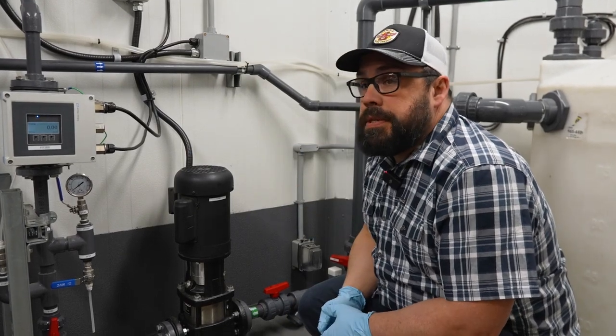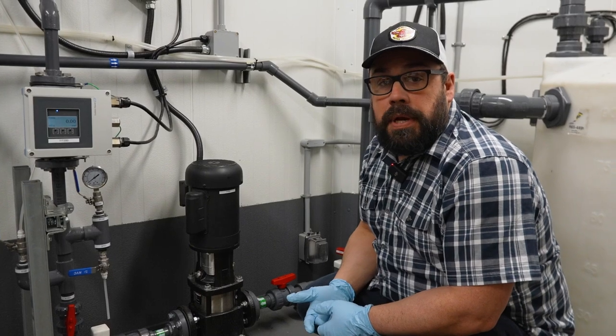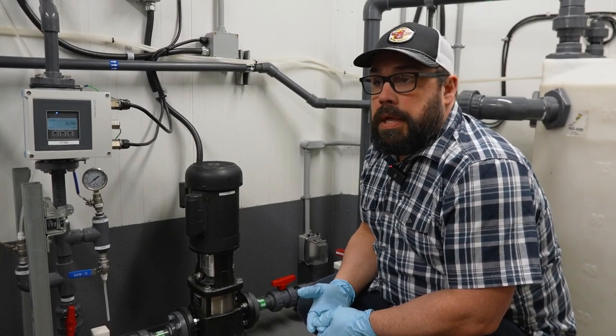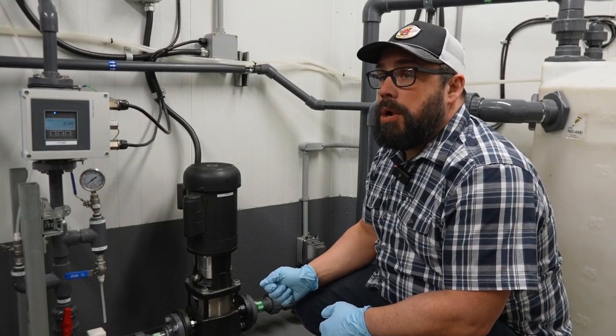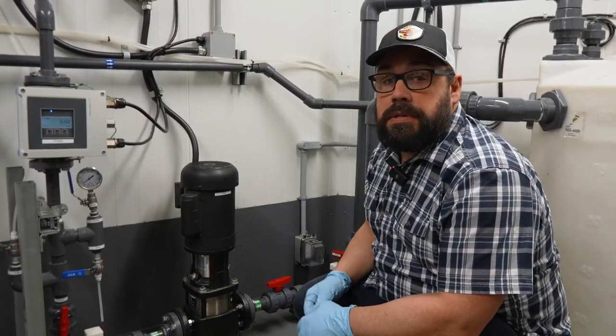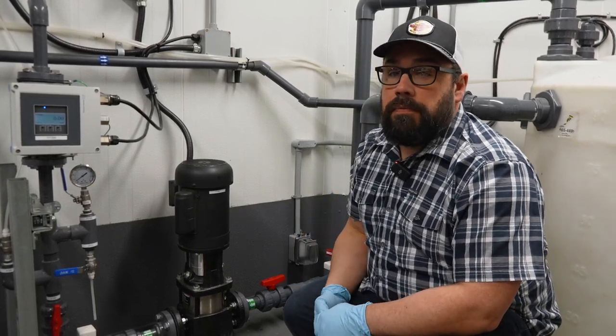There are three settings on this on the HMI: auto, off, and hand. In hand mode, this pump will turn on because you tell it to turn on. In auto, it'll run off the controls for the rest of the system to keep our water reservoir supply full of water.